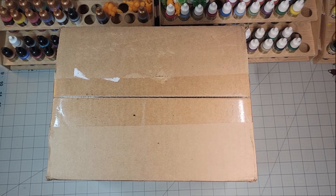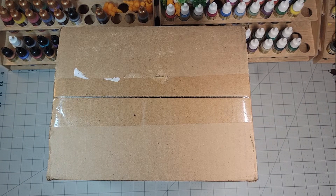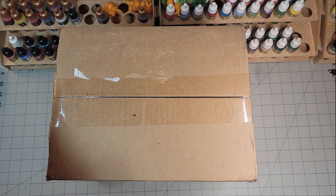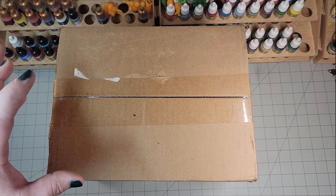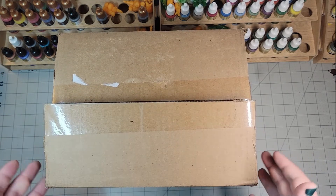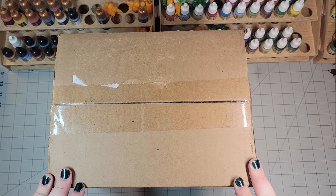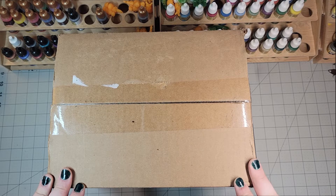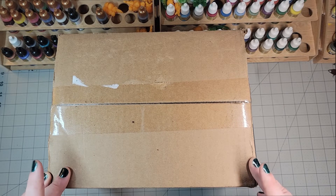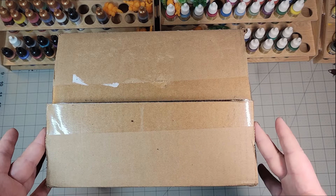I want to go ahead and thank Airsoft GI in advance. I was told to use the force — let's use the force. This is the first box of three that I purchased. I purchased three of them when I still had a job. They were $99 plus shipping, unfortunately. They don't do free shipping, but I'm not really that upset about it. Free shipping is a luxury. Let's see what we have.